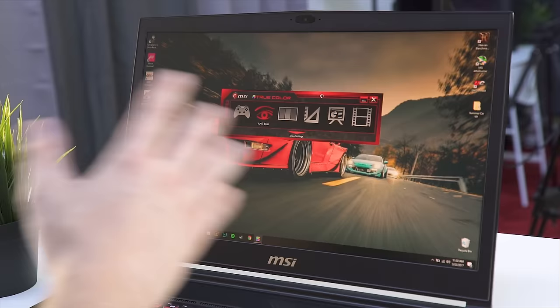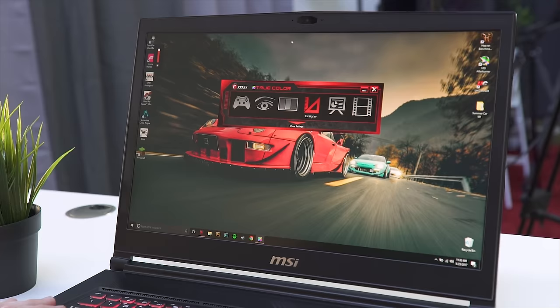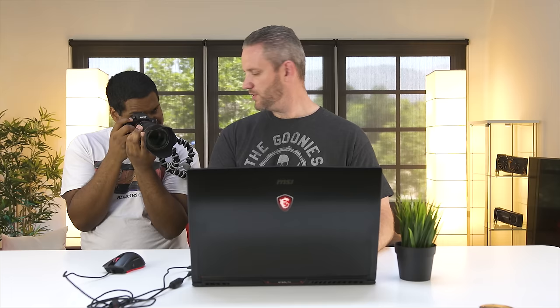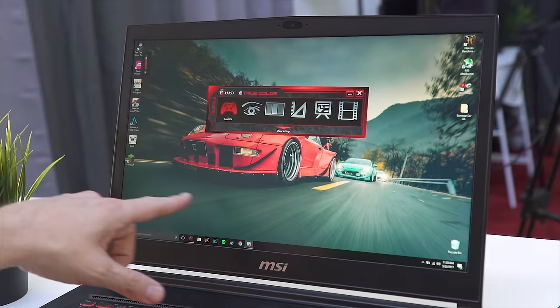MSI TrueColor is where you can control the color profile for your panel for different scenarios. Remember, this is not an IPS panel, so the colors are not going to be as accurate — 94% color accuracy on this. You've got designer mode, sRGB mode for your color gamut, anti-blue mode, gamer mode, office mode, and movie mode. We'll put it in gamer mode, though it looks like it takes a lot of the contrast out and looks very flat.